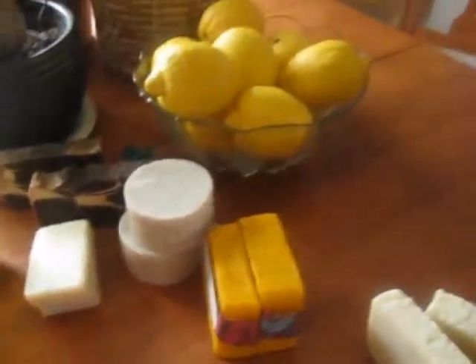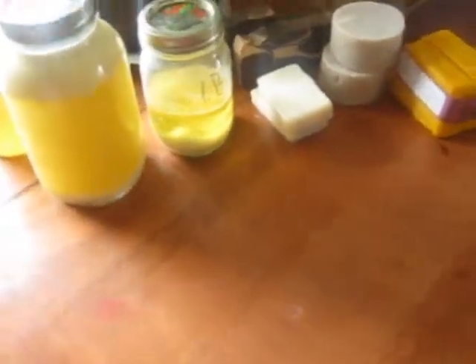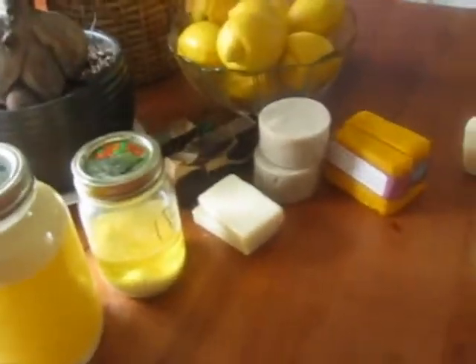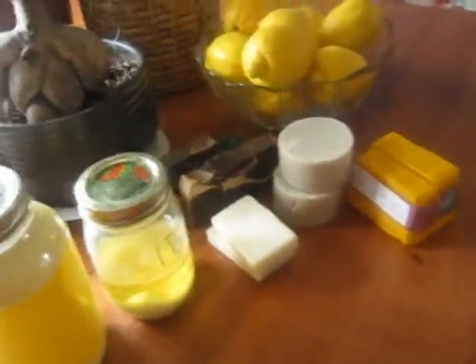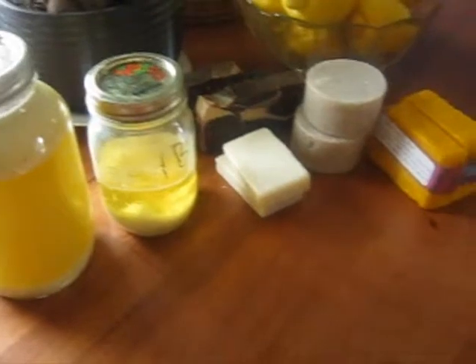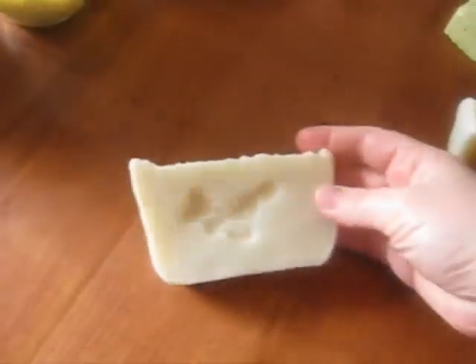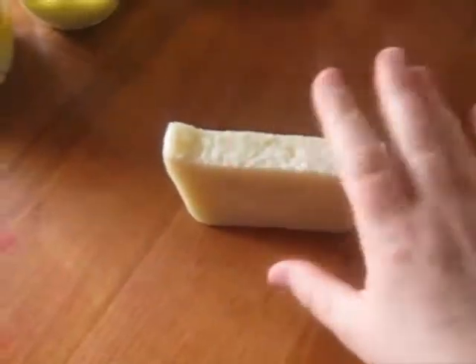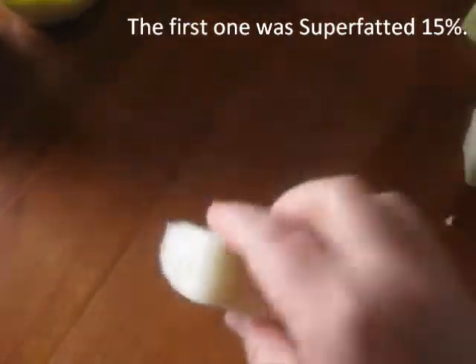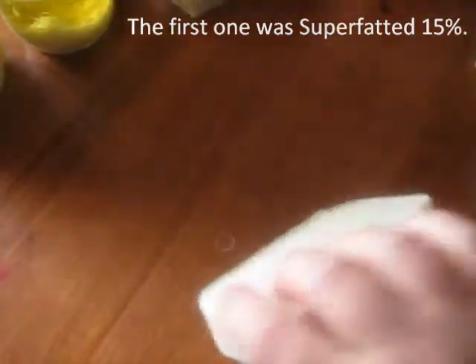Hello. I thought I'd do a little update video on some of my soaps. I don't have any more of my original shea butter soap because it had DOS, so I ended up throwing it all out. But I did do this most recent batch of it, and I super fatted it 12%. It seems to be doing really, really well.